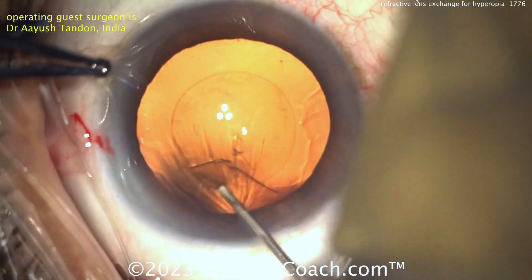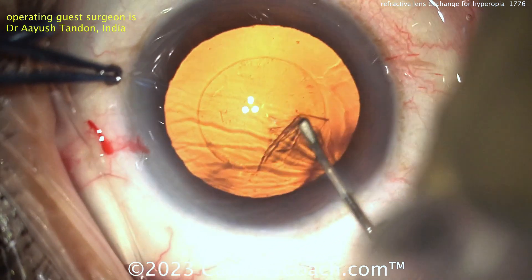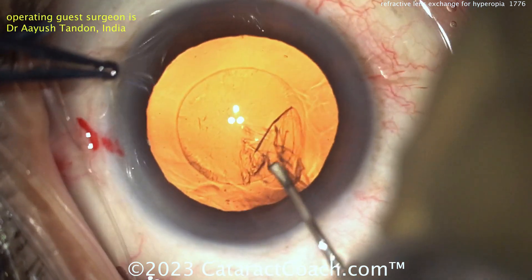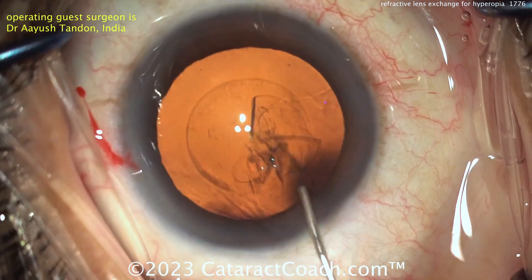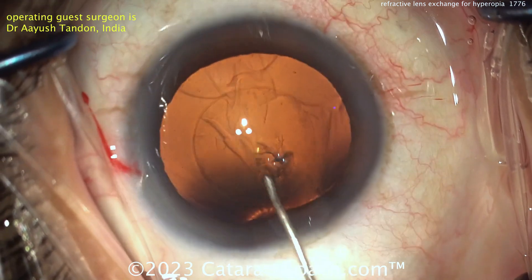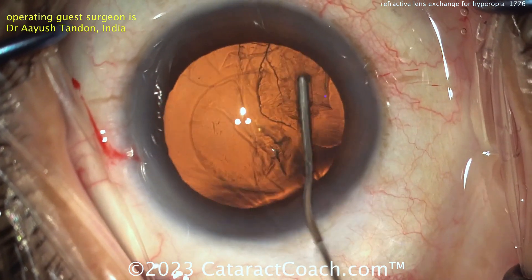With that multifocal lens in the eye, you really want to hit that plano target. For a lens like this you want to be as close as you can to plano — you don't want the patient to end up a little bit myopic. Don't overestimate the lens power; you want to be accurate. Now the BSS cannula for hydrodissection.